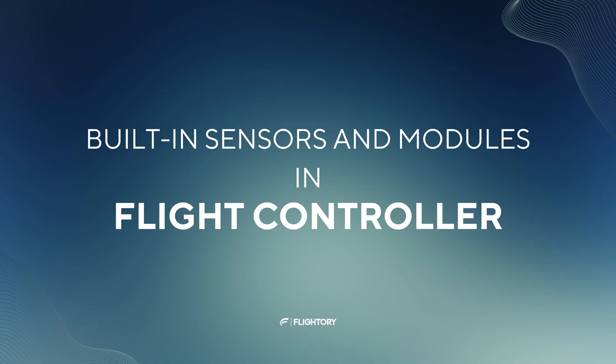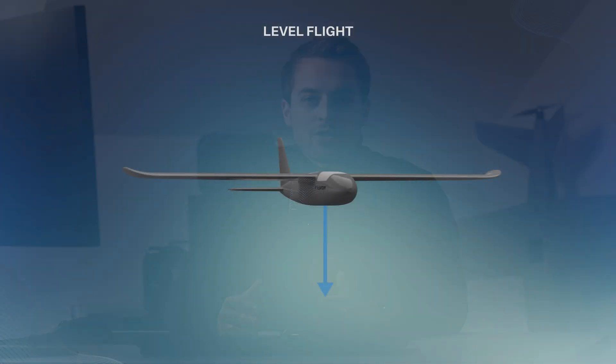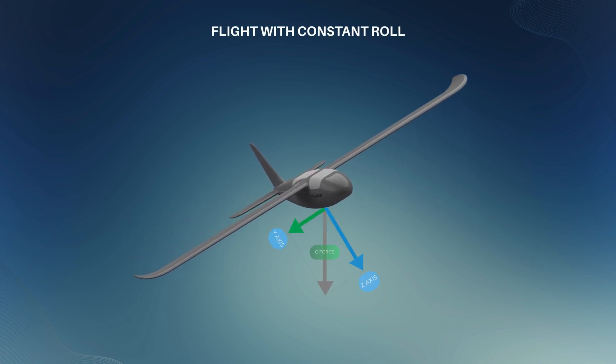Now let's move on to the built-in sensors. First, accelerometers measure linear acceleration along the airplane's 3 axes, helping determine orientation and movement in space. They also detect gravitational acceleration, aiding in roll and pitch detection. For example, in level flight, gravitational acceleration is measured only along the Z-axis. When tilted, the gravitational vector distributes across the X, Y and Z axes. Using trigonometric calculations, roll or pitch can be determined.